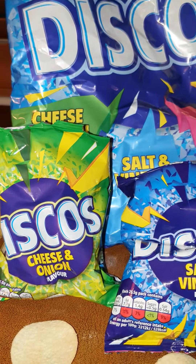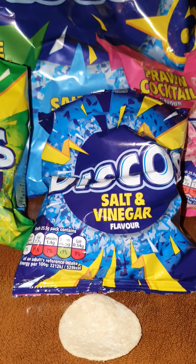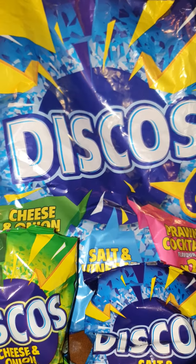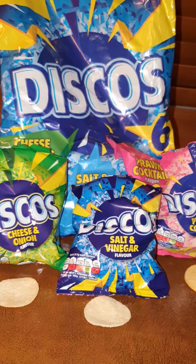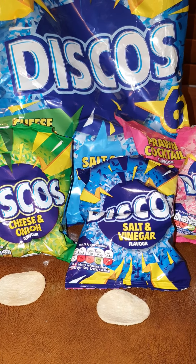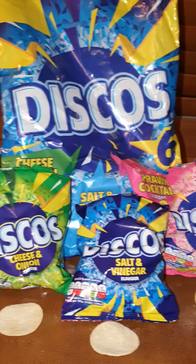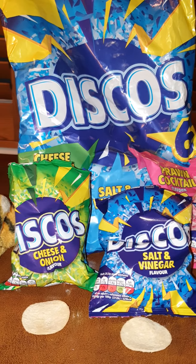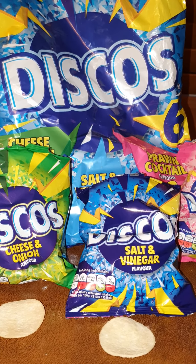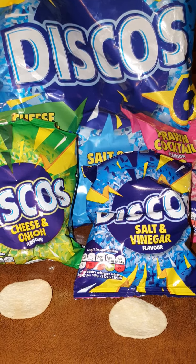Munchability: they are a little bit dry, not particularly oily. I could probably get through two or three packets but not the entire multi-pack, so munchability is a three out of five. Value-wise, pretty good — six bags for one pound, that's great value especially with today's economic climate. Overall, I'm going to give Discos a three out of five because they're just a bit meh.